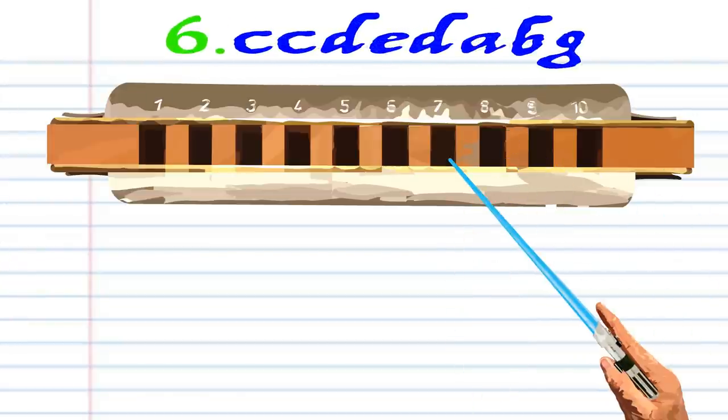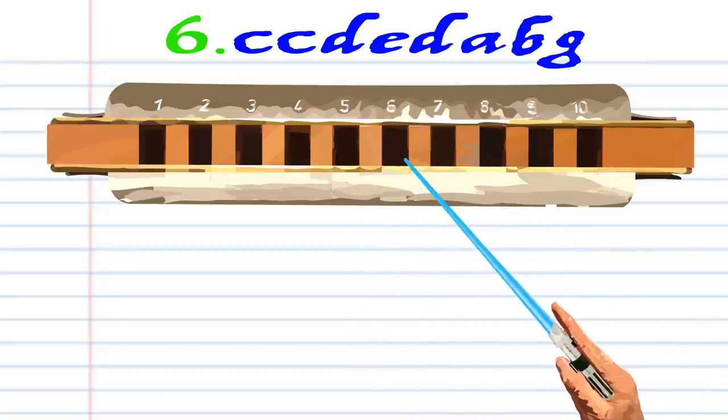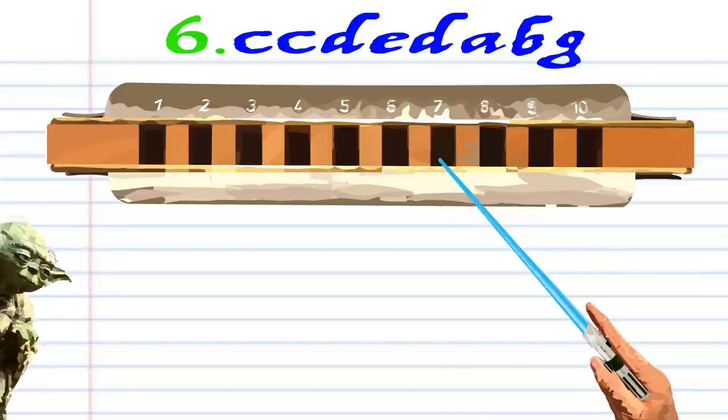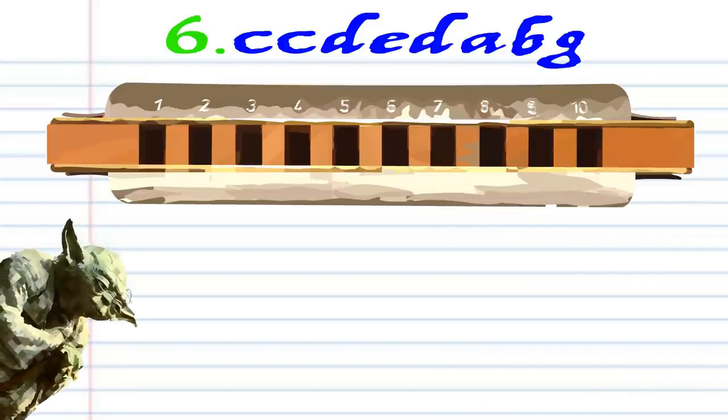Phrase six: blow into seven twice, breathe in through eight, breathe in through eight, breathe in through six, breathe in through seven, blow into six, and practice this until you end up with something that sounds like this.